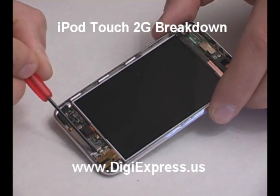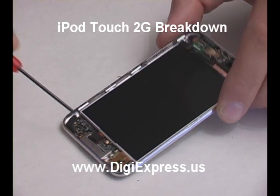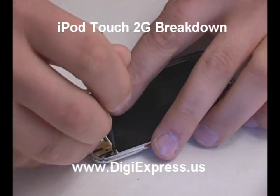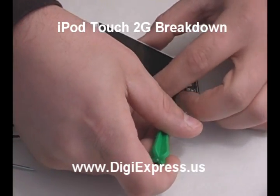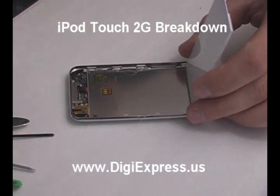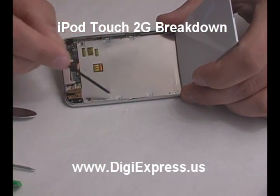Remove the 4 screws at the base of the iPod. Pry up the LCD from the adhesive on the back plate. Remove 8 screws from the LCD tray.